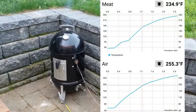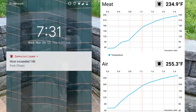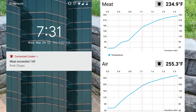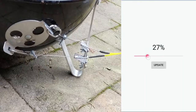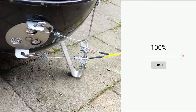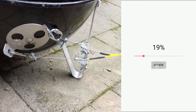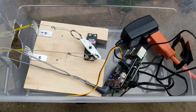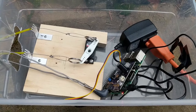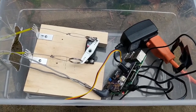I built an Android app that shows a real-time line graph of the temperature, and it also alerts me with a notification when the temperature goes outside of the normal range. The app also functions like a remote control for the smoker. With a single tap, I can adjust the air intake vent to give the coals more or less oxygen. I can see the temperature and control the vent from anywhere since it's on my phone, so I don't have to constantly walk in and out to check on it and fiddle with the air vents.